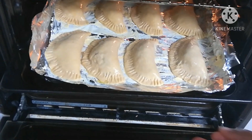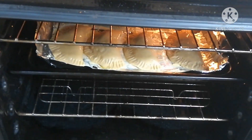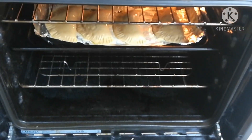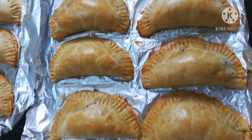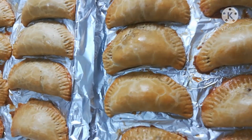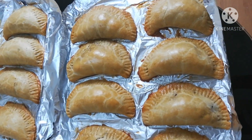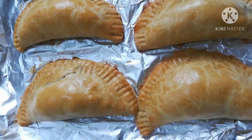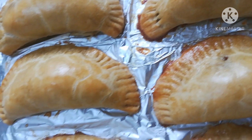Now it's time to put them in the oven. I preheated my oven beforehand. Here is the outcome of the meat pie — wow, it really looks great, it looks yummy! It really looks great — yum yum yum!